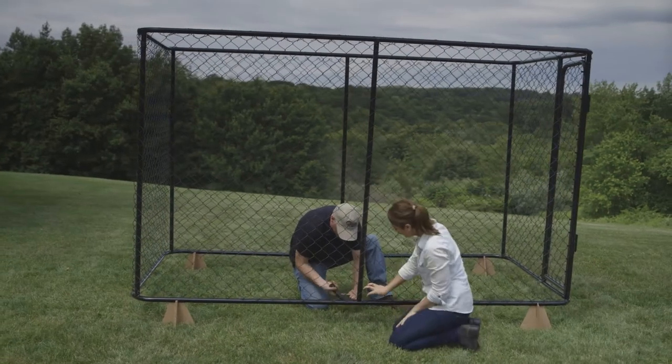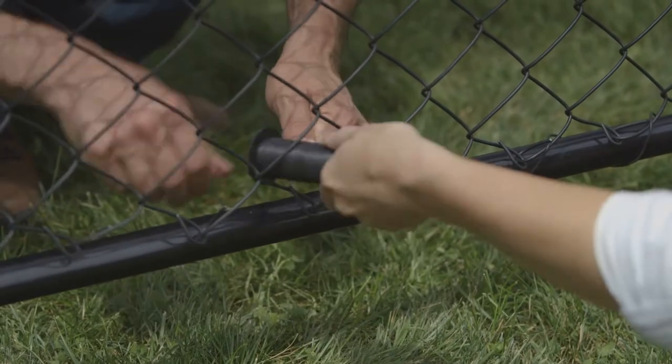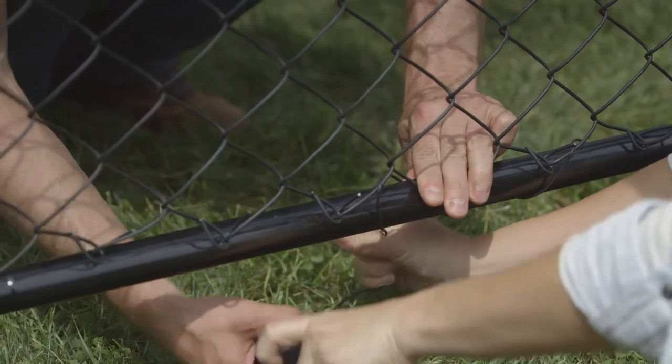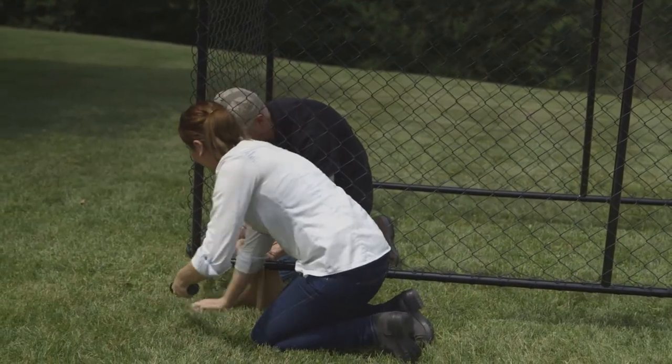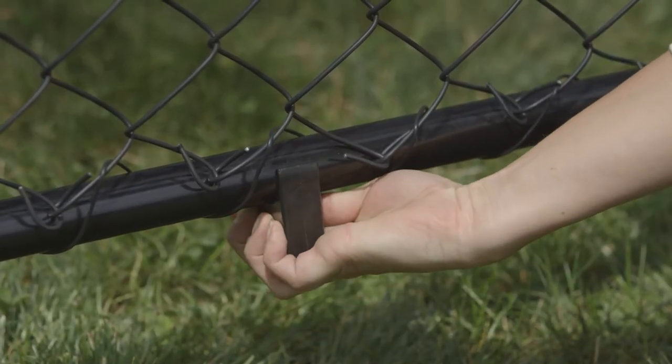Secure tie the bottom: raise the kennel off the ground and place it on all four corrugated jacks. Repeat the secure tie process around the bottom perimeter, this time tying through each diamond and pulling the wire tight as you wind. Tying through every diamond helps prevent your pet from escaping the enclosure. Install each of the six feet by pushing each foot onto the frame.